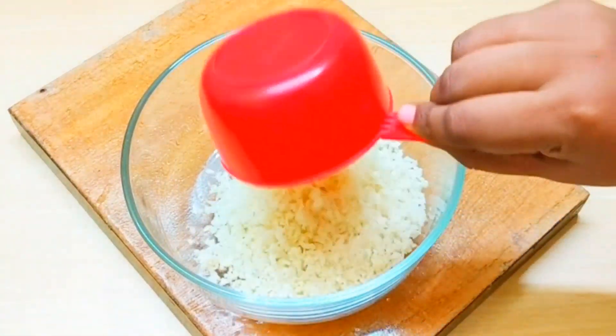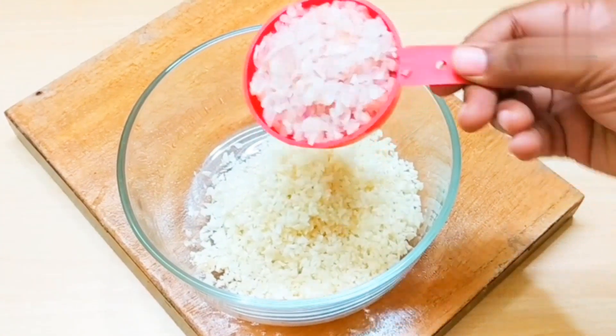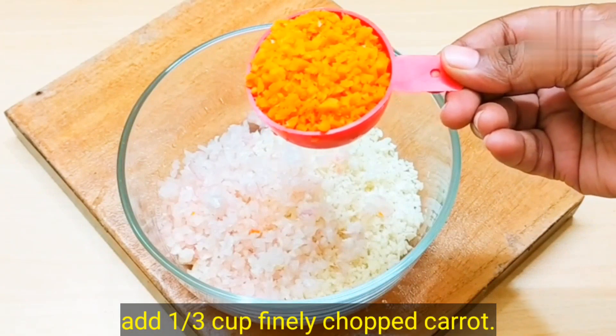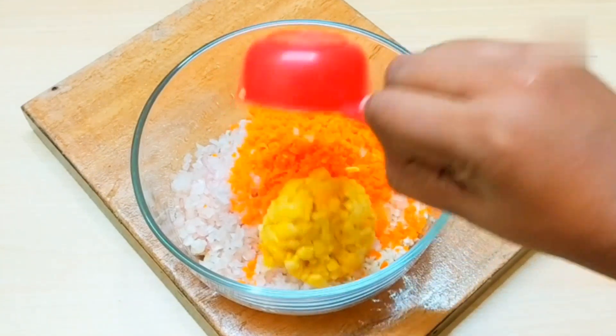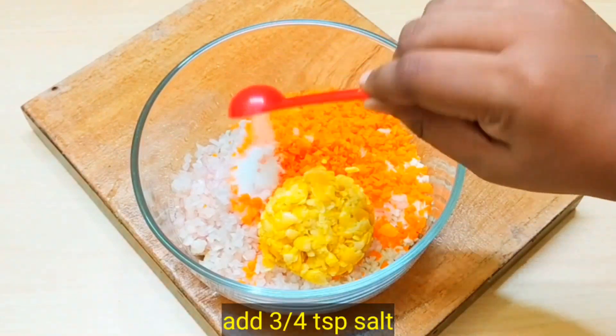First of all, we took 1 cup of cabbage cut, about 1/2 to 1/3 cup of carrot, and 1/4 cup of other vegetables. After this, we will add 3-4 teaspoons of onion.